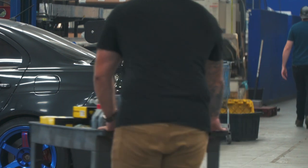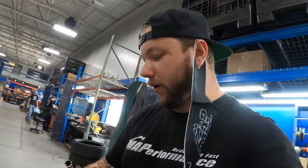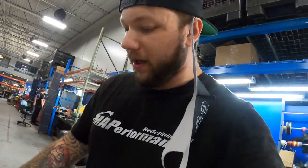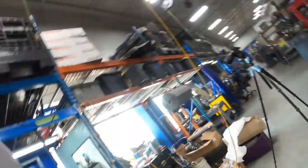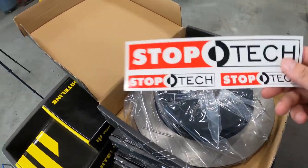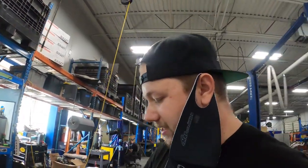All right, you guys, so as you can see, we're going to go with some Motul RBF 660 brake fluid. We've got some pads today - we're going with the Raybestos ST43 pads along with some StopTech slotted rotors. These are pretty awesome. We've obviously got Freebird going on in the background, so hopefully we don't get copyright for this. Then we've got some Whiteline stuff here. I'll wait to tell you about what Whiteline products we got until after we get the brakes taken care of.